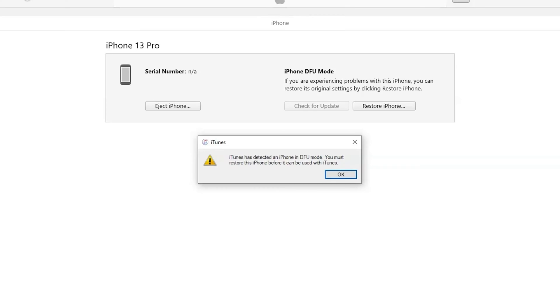Once you are in DFU mode, you can use iTunes to restore your iPhone to its original firmware.